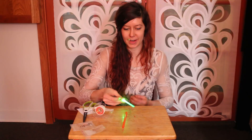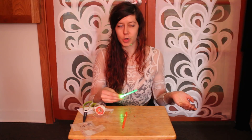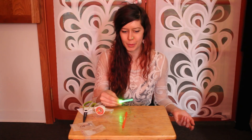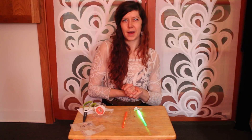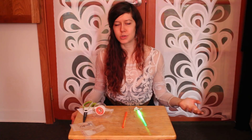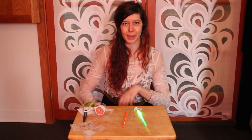So there you go — there is your super simple, under $3 probably, lightsaber! And then you can just make sound effects with your mouth. That's totally fine. Let me know if you have any questions. Super straightforward, and happy building!